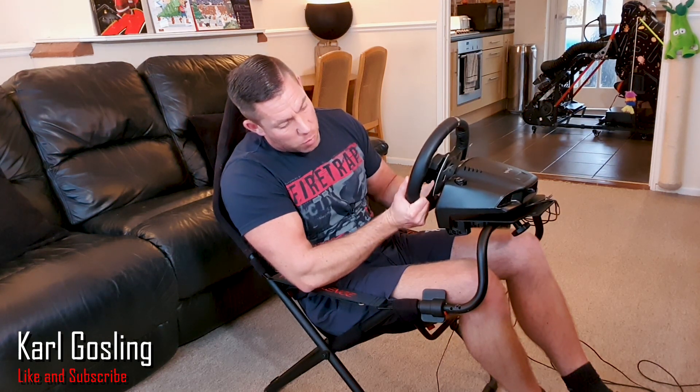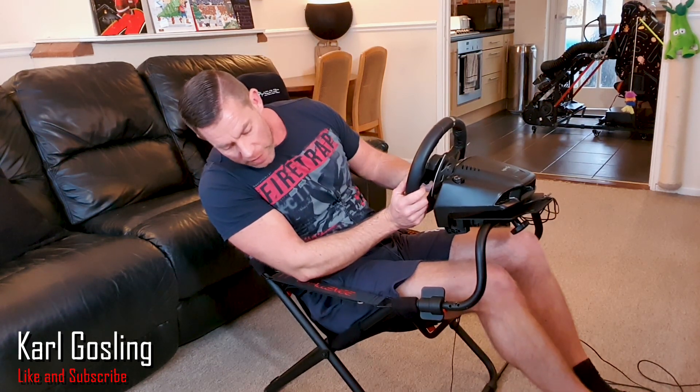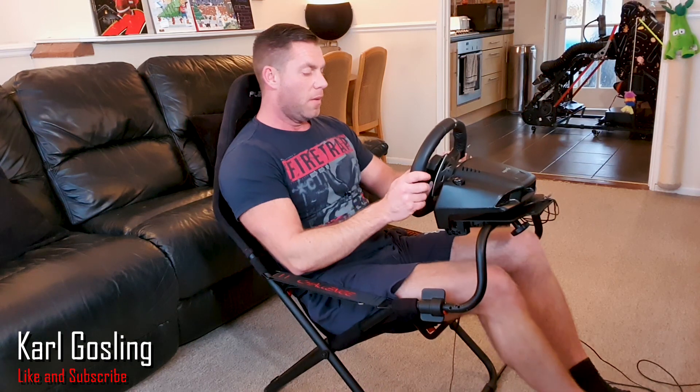What do I think about the Playseat Challenge? I think it's really good. Moving the wheel left to right there's almost no flex — which is pretty good. Up and down we've definitely got a fair bit of wobble, but I didn't notice it whilst driving and that's the important thing. Braking hard — if I push super hard I can just lift the bottom of the seat up a touch, but again you don't notice it in the heat of battle.